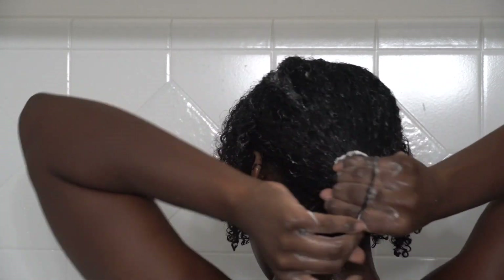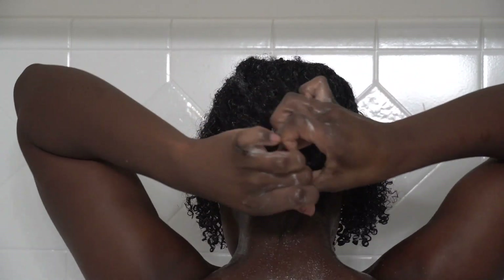Look at my wash and go, y'all — it's so juicy, so moisturized, so bouncy, I love it. I was really feeling myself in the shower. Right now I'm just going to stretch my hair — I'll take a ponytail holder and put the back portion of my hair in a ponytail and bring it all the way to the end to stop some of that shrinkage.